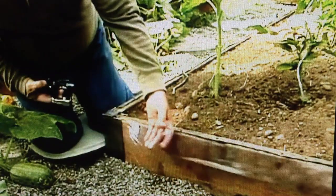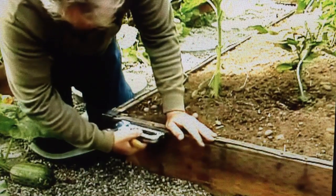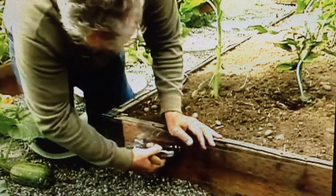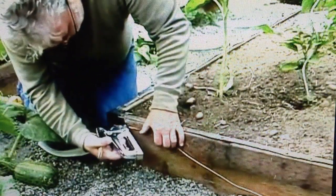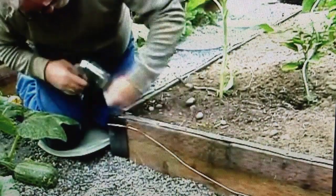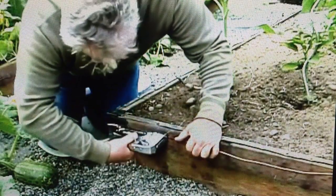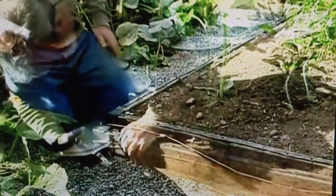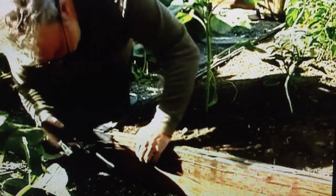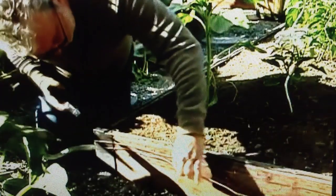In affixing the base PVC to the boards, you want to make sure it's tight, but do not stretch it — it is easily stretched. Here we are laying the first line of copper, and we want to make sure it is pretty much in the middle of the PVC. Here we are laying down the second line, making sure it is within half an inch to an inch of the first line.